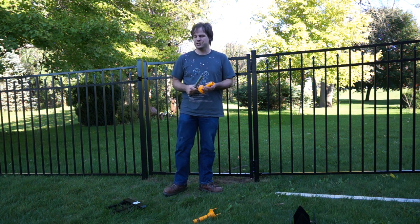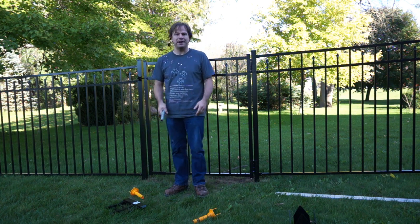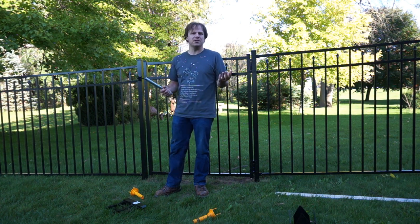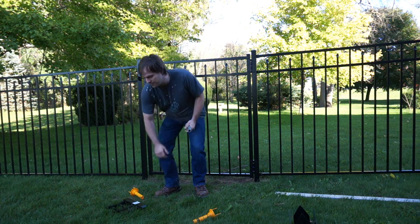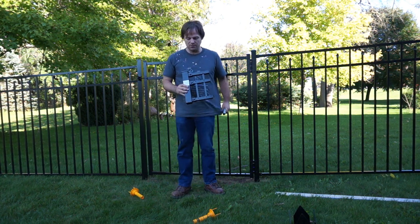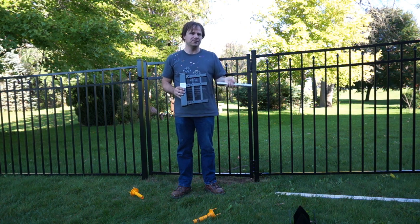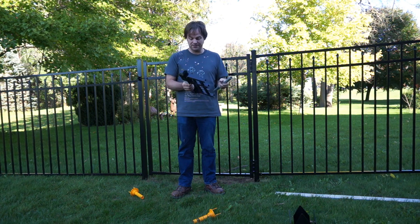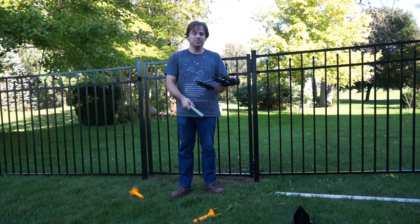What I did initially was contact Wambam and say I want a sample of your material — I haven't seen your product before, can you send me a sample? They have a form for it on the website, and this is what they sent me, along with one of these post positioners and a small piece of the rod that you drive into the ground.